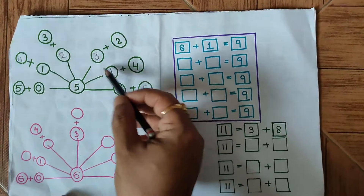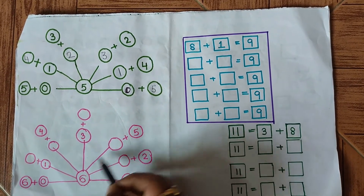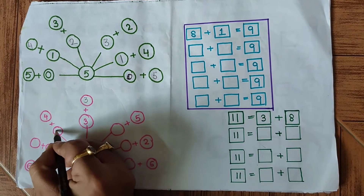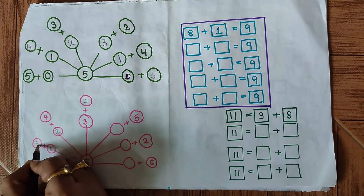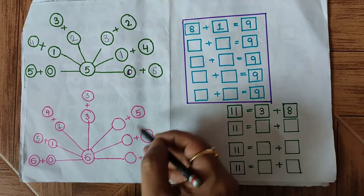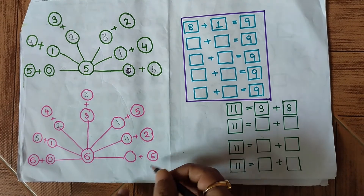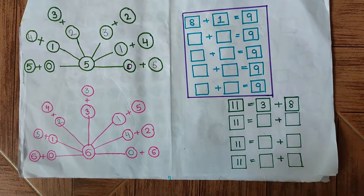We have to do the same but the answer is 6 this time, so we have to make the sum 6. Let's begin: 3 is there, so we add 3 — 3 plus 3 is 6; 4 is there, so 2 will be the next number; 1 is there, so this will be 5 — giving us 6; 6 plus 0 is 6 already; 5 is there, we add 1; 2 is there, we write 4 to make it 6; and 6 is there, so we add 0. This question is also complete.